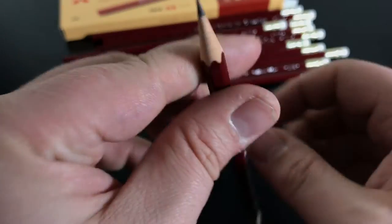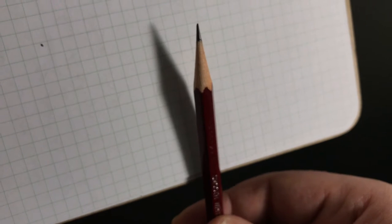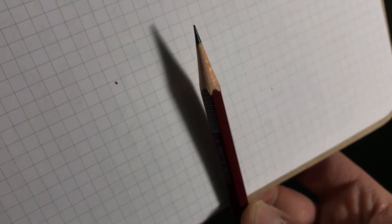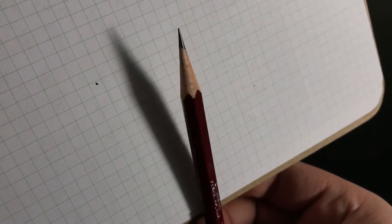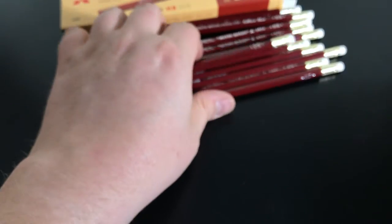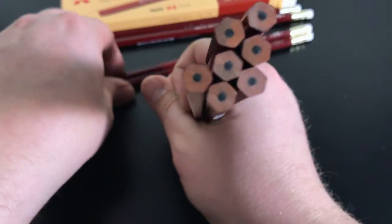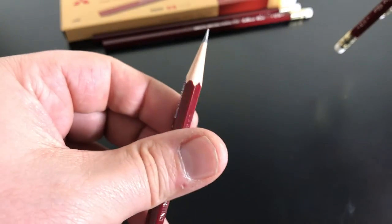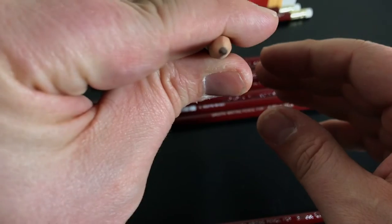These are not cedar — there was a conversation about that on the Erasable Podcast group about what exactly the wood is. It does well in most of my sharpeners; I haven't had an issue with it in the Pollux or anything else, which is kind of a testy sharpener. It doesn't have a smell. Some of them have reddish ends like you'd see in cedar pencils, and some are a lighter wood color. We're still not sure, but these things sharpen beautifully.